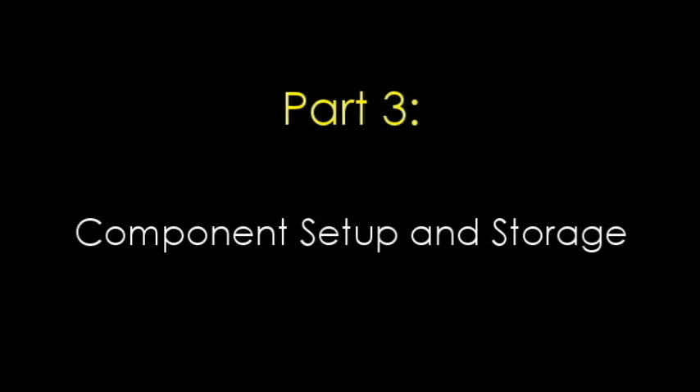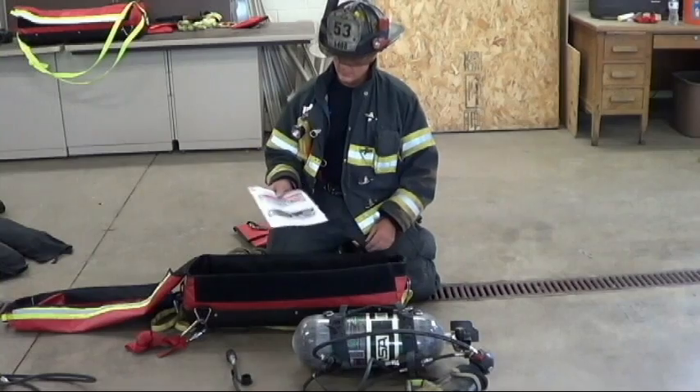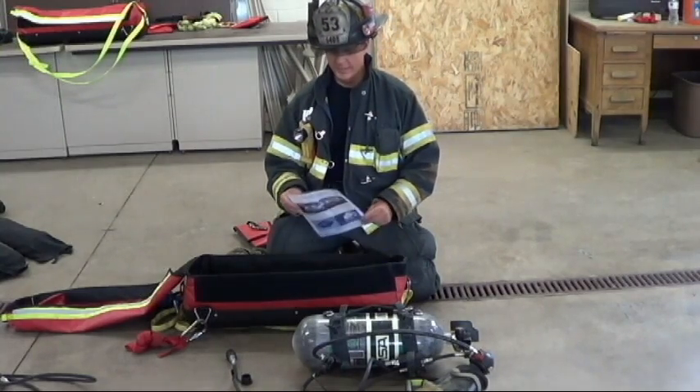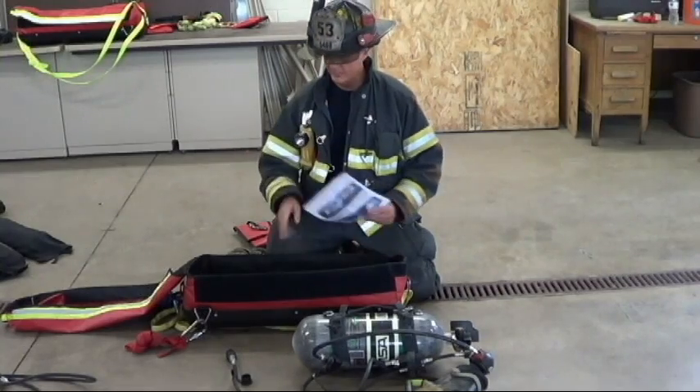Part 3: Components Setup and Storage. Because there's a lot of intricacy and a very specific way to set this up with a lot of components, to make it easier on our members, we have a storage laminated reference card that's kept in the bottom of the bag.